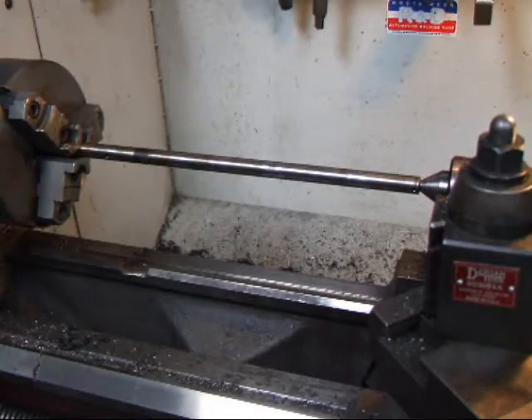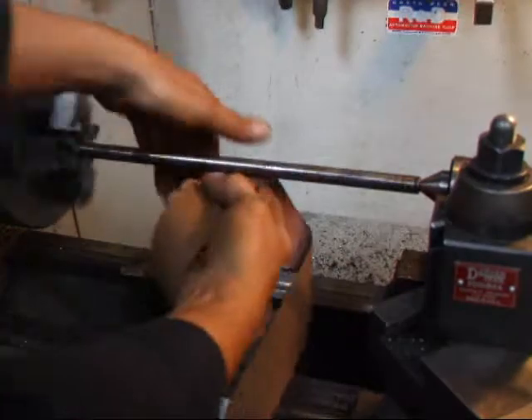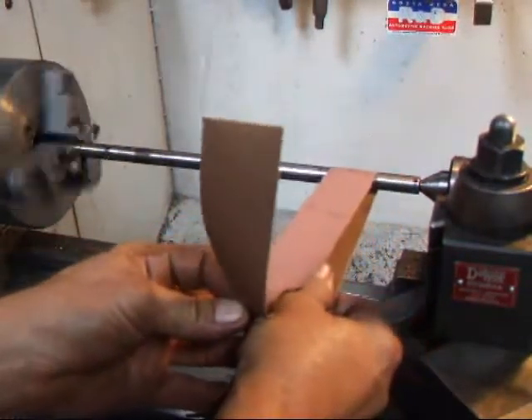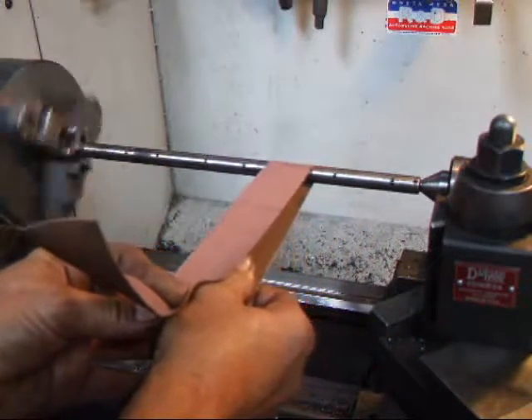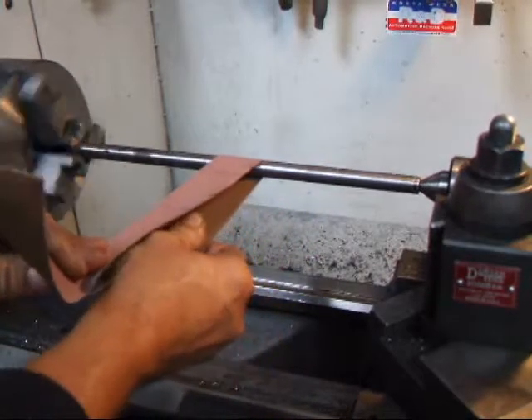I've mounted the shaft in the lathe and what I'm going to do is turn it on and use a piece of emery to polish this. We're not really trying to take any material off - we're just trying to get the crud that's normally built up on this thing off and make it so everything will operate a little bit smoother.